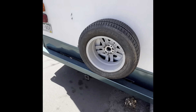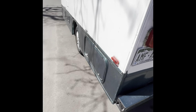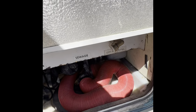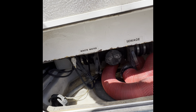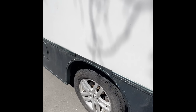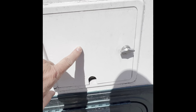Generator starts from inside. Got the spare on the back. On the outside, that's where your water is. That's where you drain gray and black water, with city water hookup. If you're in an RV park, you can just hook right up and you don't really need to do anything. Underneath here, this is propane. That's your electric. That's another storage.